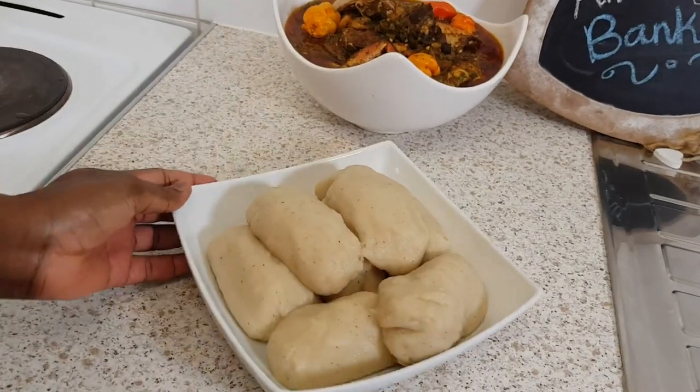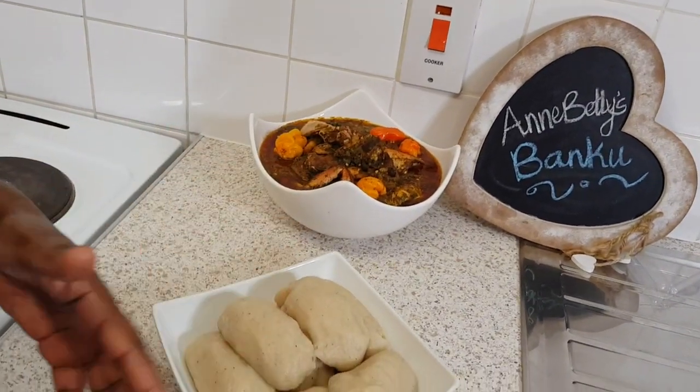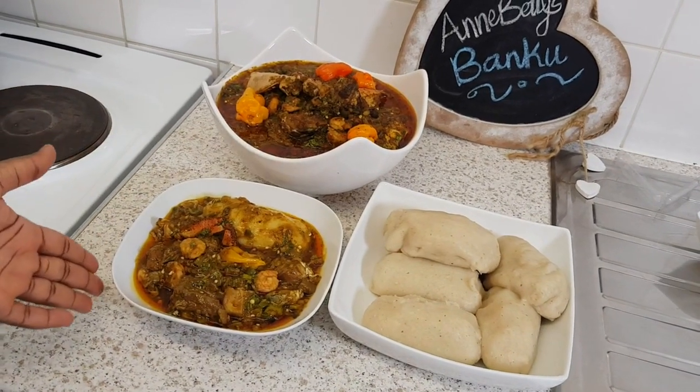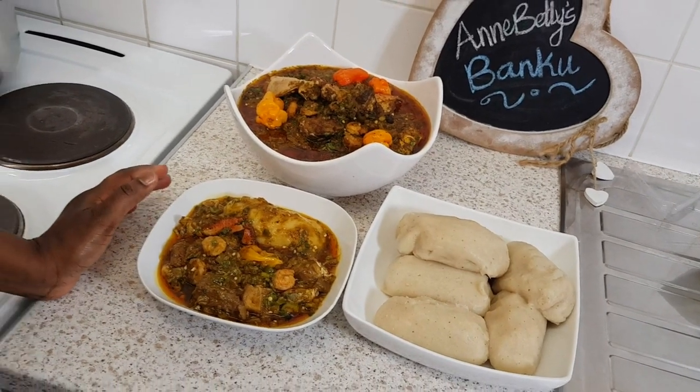There you have it — banku is ready. It goes with the okra; I'm going to dish it out so you know how it looks when it's dished. Banku with okra — so yummy yummy yummy! Try it and let me know how it goes.